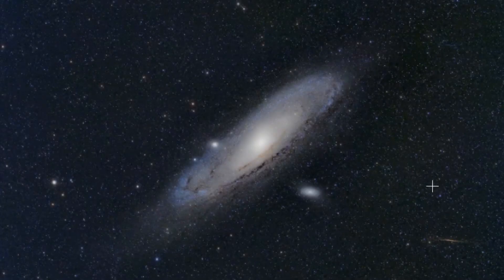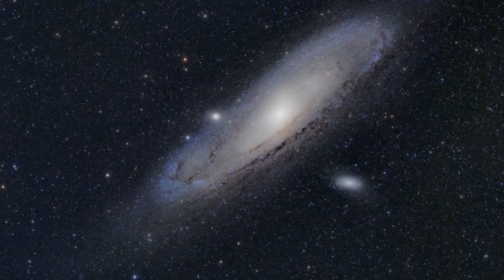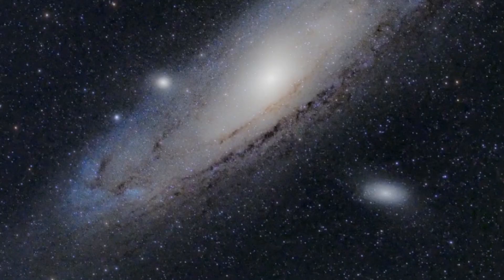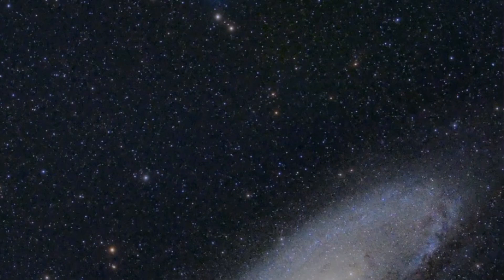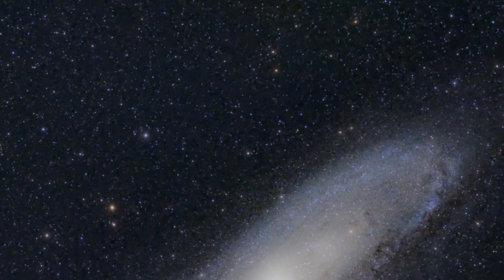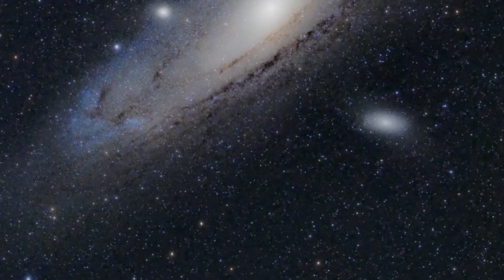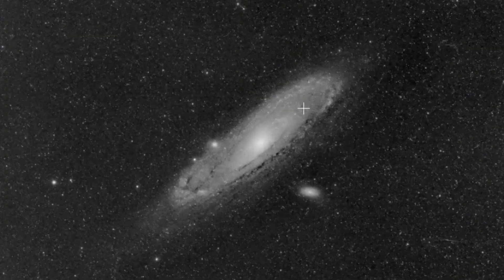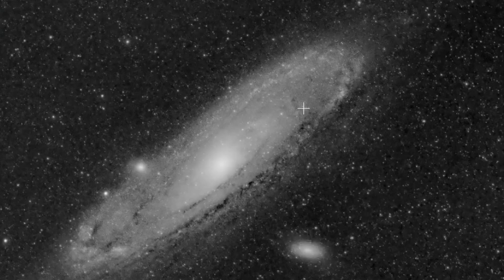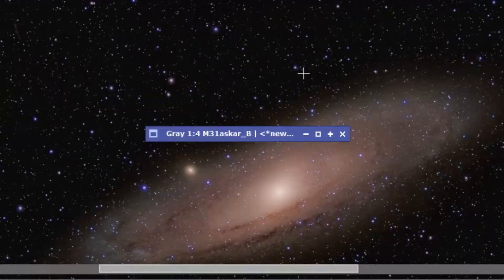We have 23 120-second sub-exposures taken using the Askar 300. They've all been calibrated, integrated, and processed in PixInsight. As you can see, there doesn't seem to be any significant bloating or chromatic aberration. None at this level anyway — if you start pixel peeping there's a tiny little bit evident, but generally it's well controlled. Here's the blue channel, and in the EDPH2 the stars were very, very bloated. Using the Askar they are not — they're well controlled and pretty much pinpoint.